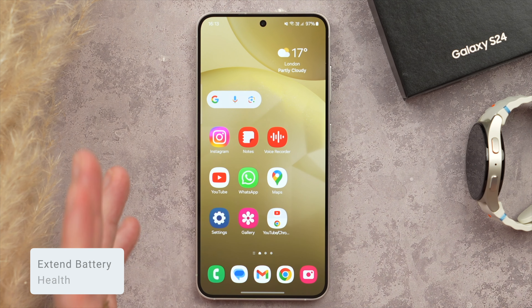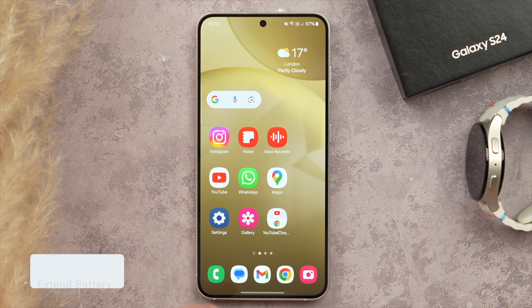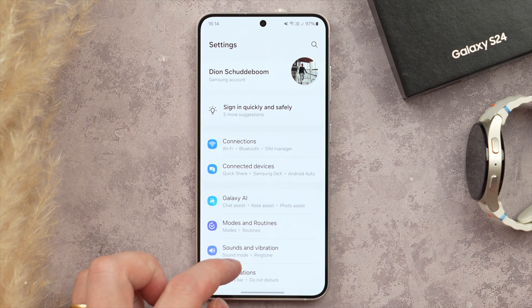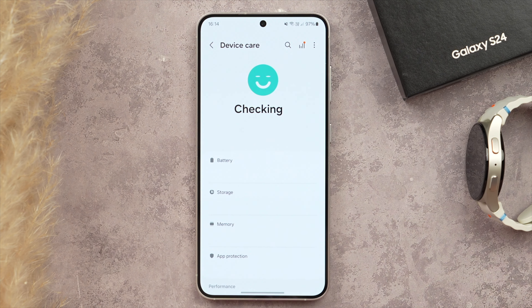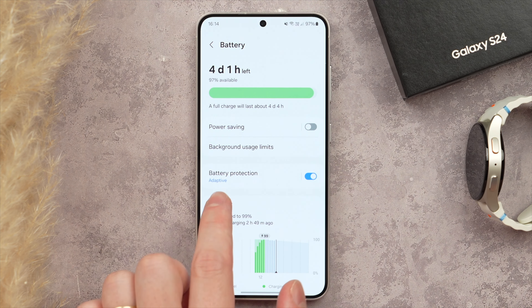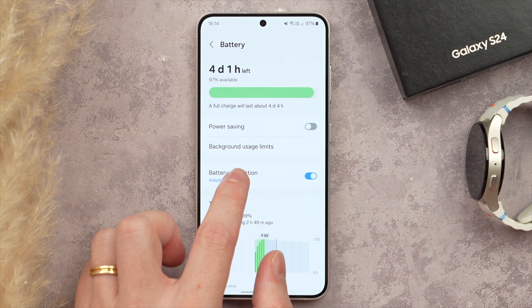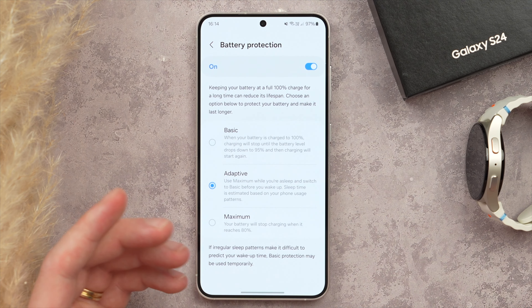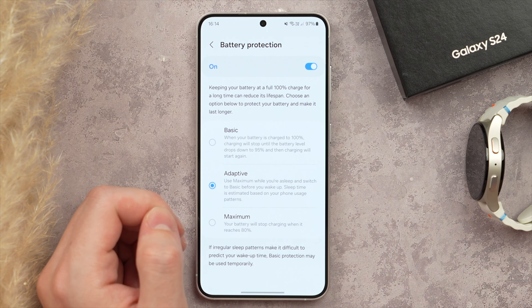First I want to show you how to turn on battery protection, as this is going to help extend your battery health. To do this, jump into Settings, scroll down to Device Care, tap onto Battery, and then make sure that Battery Protection is turned on. From there, tap this menu to choose what kind of battery protection you want — we have three to choose from: Basic, Adaptive, or Maximum.